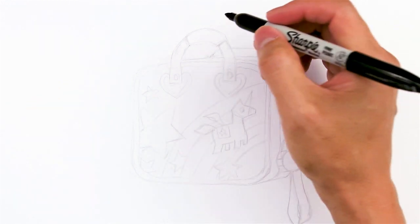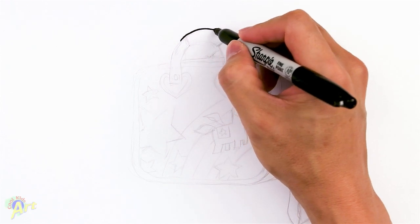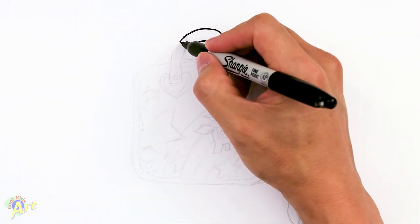So let's draw this and to begin we're going to draw the handle on the bag first. This could be a really simple drawing or it could be a little bit tricky too because it's in perspective. So we're going to draw the handle — just draw one curve first and then we're going to give it some thickness. Let's draw a smaller one and then we're just going to close that off.